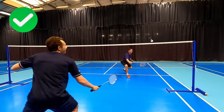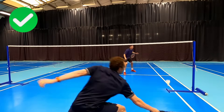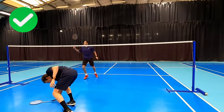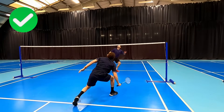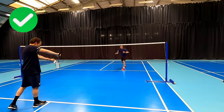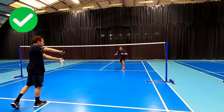Even if our opponent tries a cross-net shot we should have time and be ready enough to move across and attack. Even if they don't play the net or they see we are ready at the front, this might force them to lift. Don't worry as this is exactly what we want — we are setting up our partner the opportunity to apply pressure from the back.